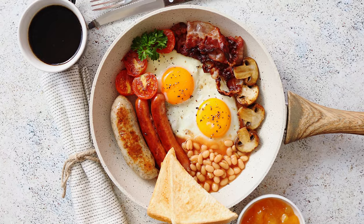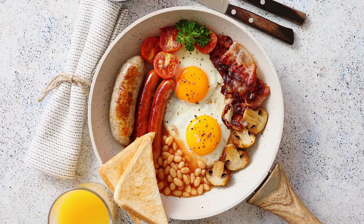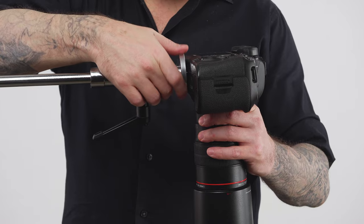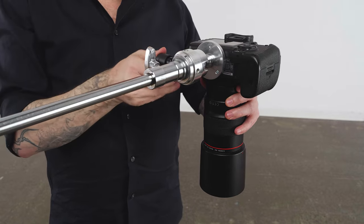Let's rig a camera on the end of a grip arm so that we can shoot straight down. This is super popular with food blogs, or any time you need a top-down view. Position the camera where you'd like, and you're ready to shoot.